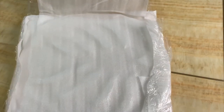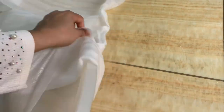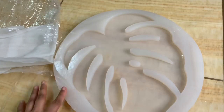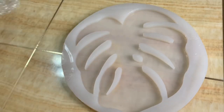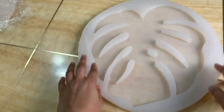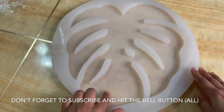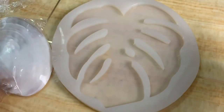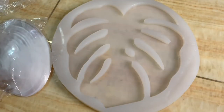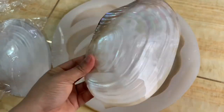This is a hanging piece. I will show you how to make this. If you want to make this, please subscribe and click the bell button.